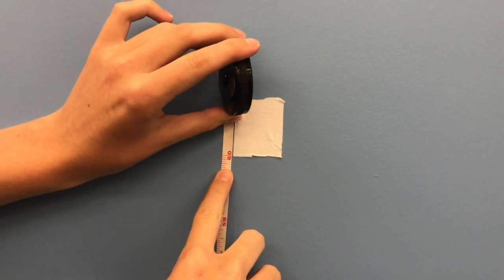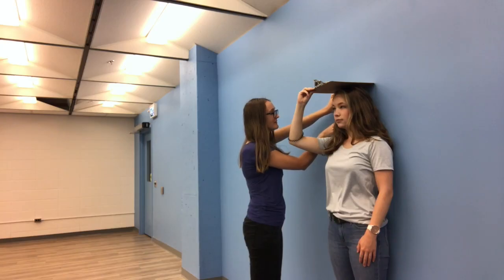Have the participant stand with their back against the wall with the backs of their heels also touching the wall. Note that participants should keep their shoes on.